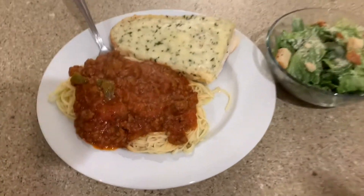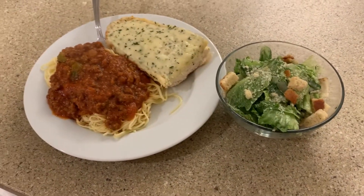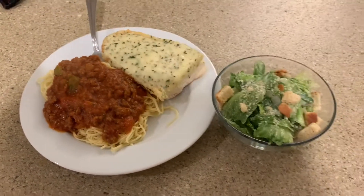Here's the final product. Looks good, huh? My partner over there is already getting started — you can hear him. Bon appétit! Bye!